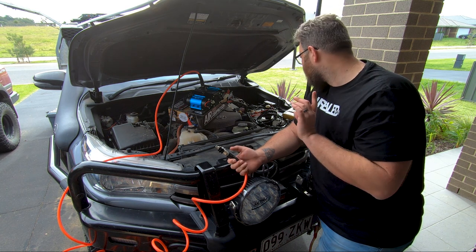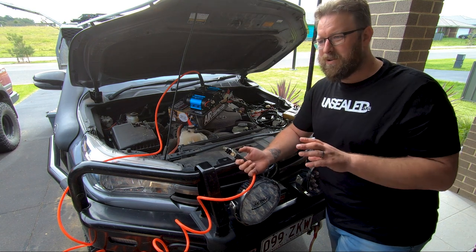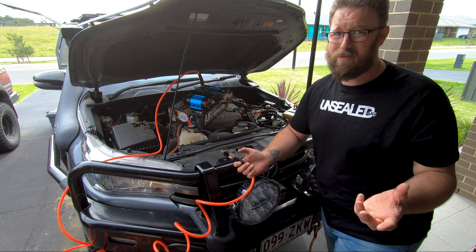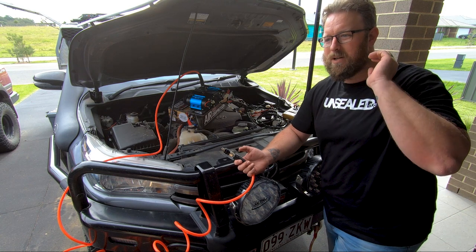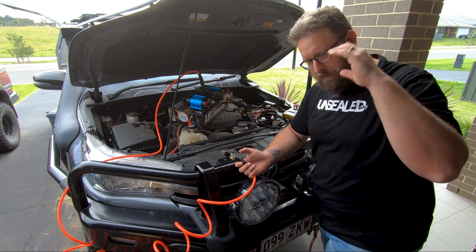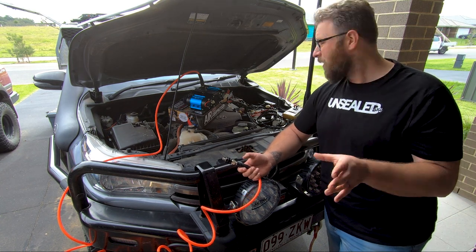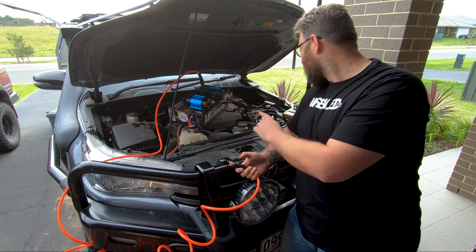Stick around, that'll be next. If you struggle a bit with what I've said and how I've explained it, there'll be an article on unsealed4x4.com.au that will go into great detail - I'll even pull out the maths if I have to, and run through exactly what happens at different voltages and amp levels, and how it goes up and down depending on what your volts are doing when the car's off or when you're charging your battery.